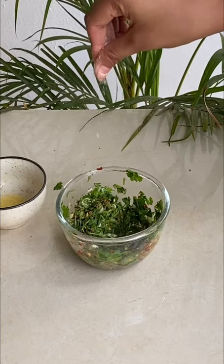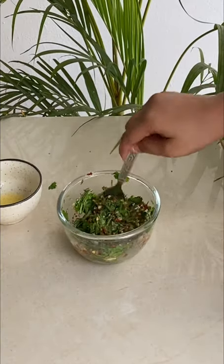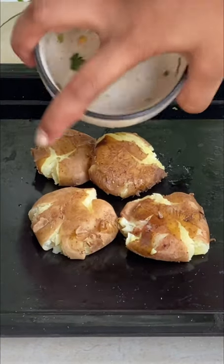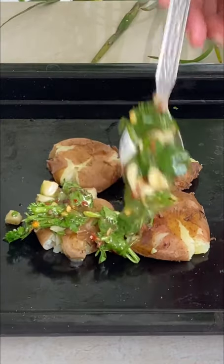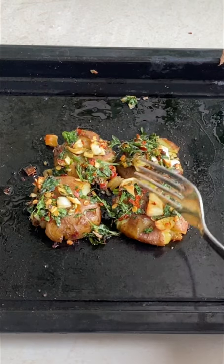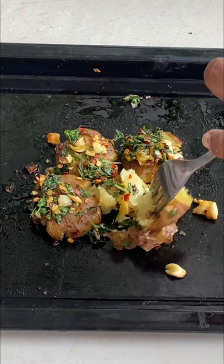Add chili flakes and some salt, and mix everything very well. Now take small baby potatoes and put them on top. Add the butter garlic mixture and bake it for 20 minutes at 180 degrees, and it's done. Enjoy!